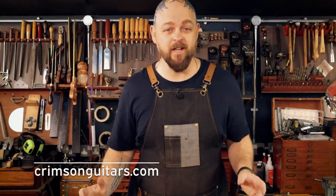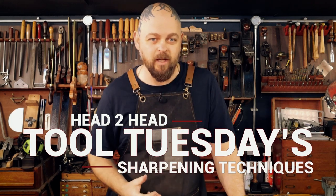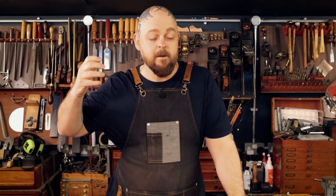Welcome to Crimson Guitars, welcome to my home studio, and welcome to Tool Tuesday. This is a semi-regular tool-based video series where I look at the instruments of the luthier's trade — tips and tricks, bits and pieces, some restorations.